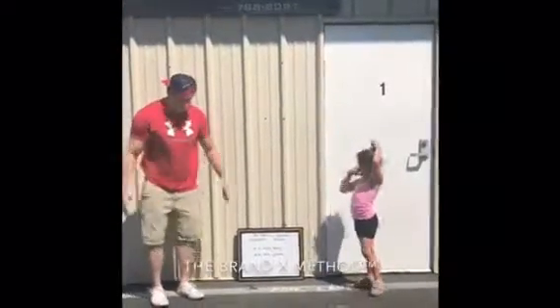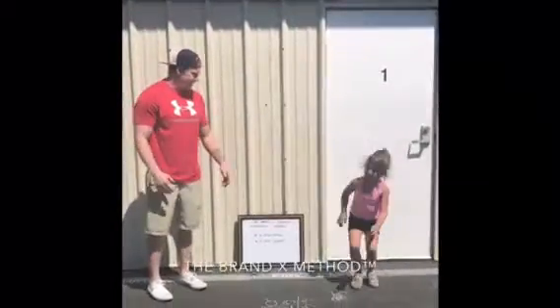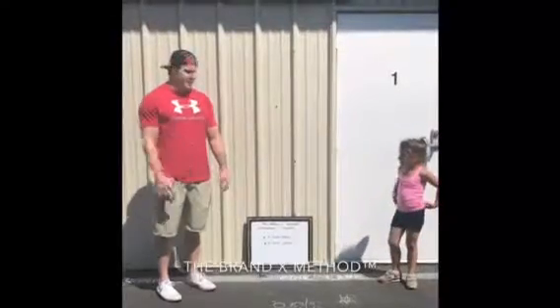Now we're going to do a tuck jump. A tuck jump looks like this. Good tuck jump. So we're going to do five push press, five tuck jumps.